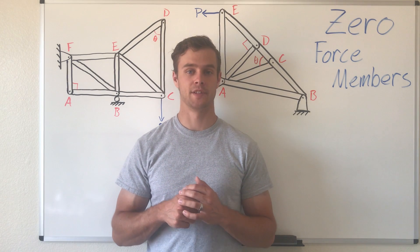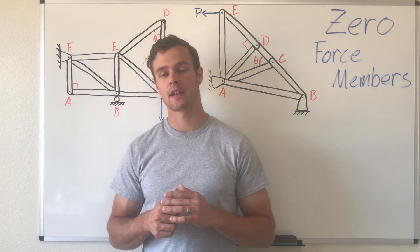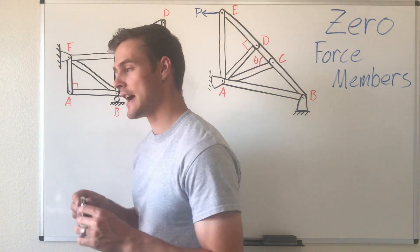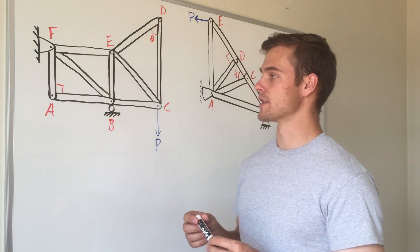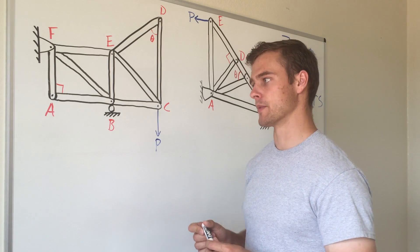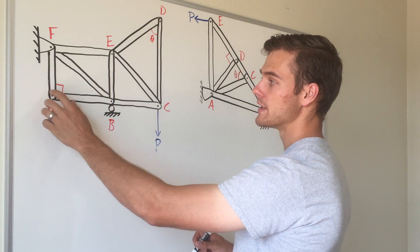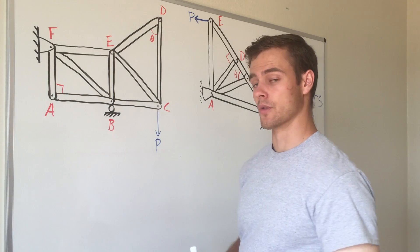The way you're going to identify the zero force members is to go joint by joint and look to see which members might be zero force members. We're going to draw equilibrium equations of the joints where we think members might be zero force members. We're going to start here at joint A and find that both members AF and AB are zero force members.